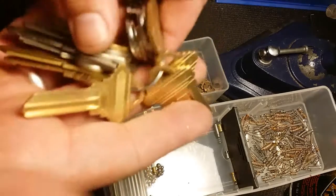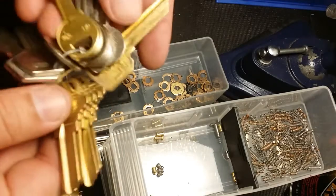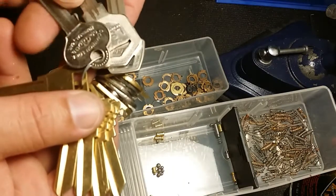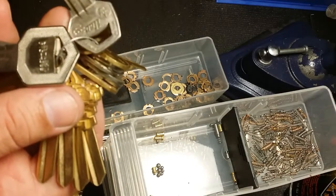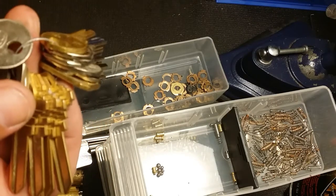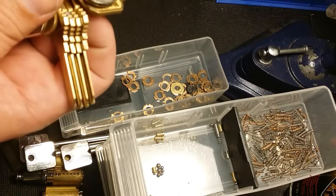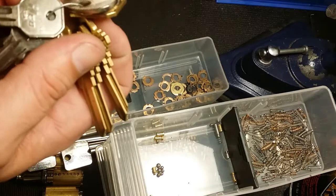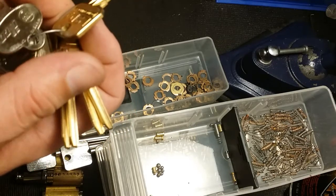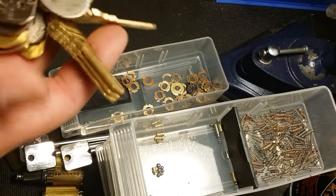Got a ring full of blanks: a Weiser, a bunch of Schlage, an LSDA, a Dominion lock, another LSDA, an Ilco 1001 FH which is a Corbin, another Dominion lock, another Dominion lock M1, a 997B small EL type, a 1536R, a 1071B, and a Rosswin R1022L. Cool - a bunch of blanks out of the deal.